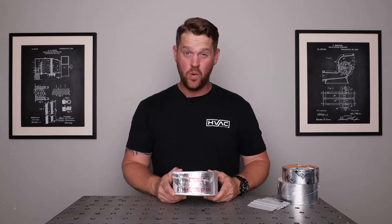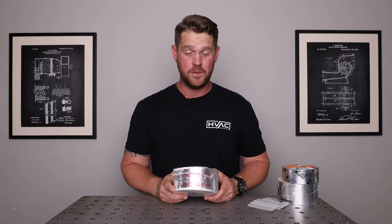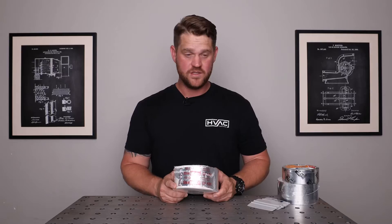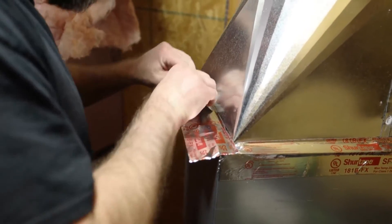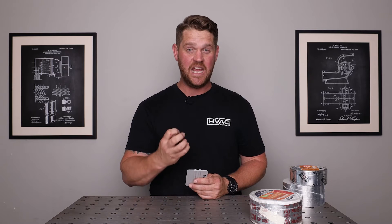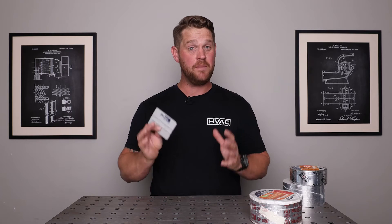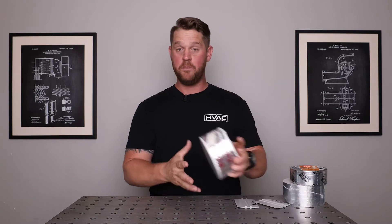It is mold resistant and UL rated as well, so no matter if you're dealing with inspections or just want to make sure you're using the proper tape, you're good to go. Like any other tape, you want to use a squeegee — it allows you to firmly apply the tape and creates more friction so the adhesive adheres to the material a lot better, and it makes it look a whole lot better too. So the SF686 Butyl Mastic Tape is great for any metal-to-metal transitions.